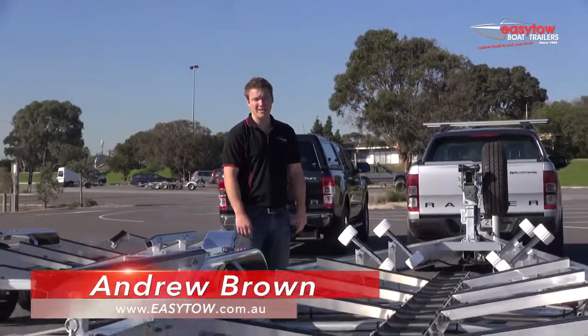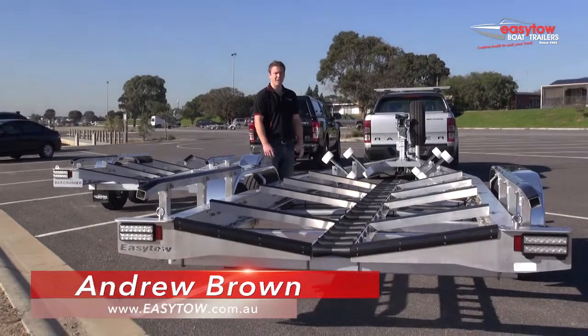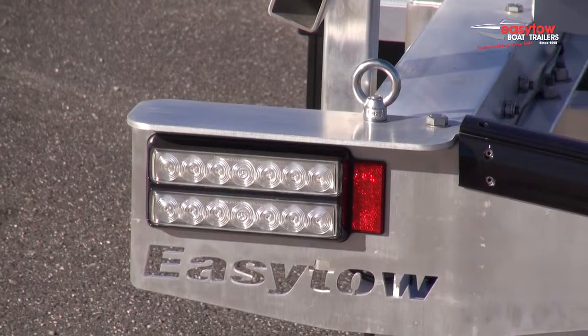Hi, I'm Andrew Brown from EZ-Toe Boat Trailers. There are a lot of different trailers on the market today. If you want a trailer that's easy to get your boat on and off at the ramp, less maintenance, and specifically designed for less frustration at the ramp, you want an EZ-Toe Boat Trailer.